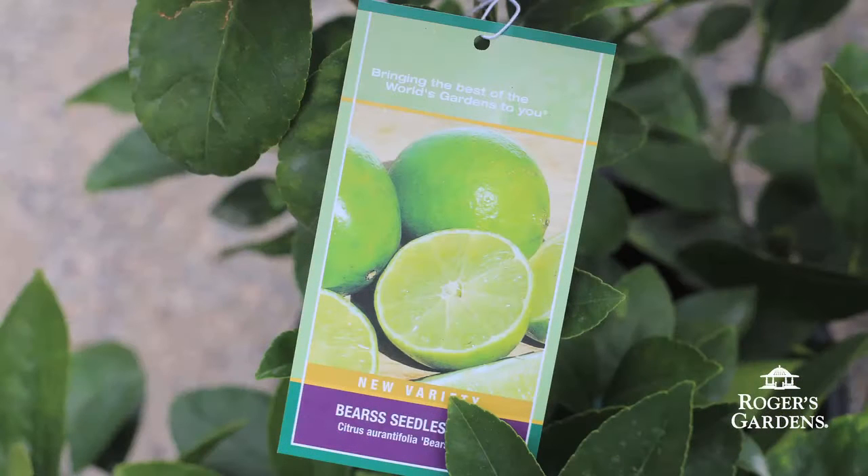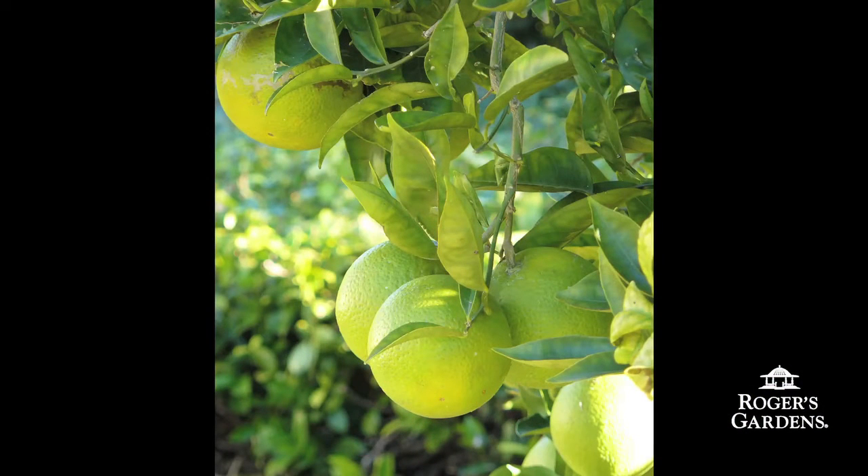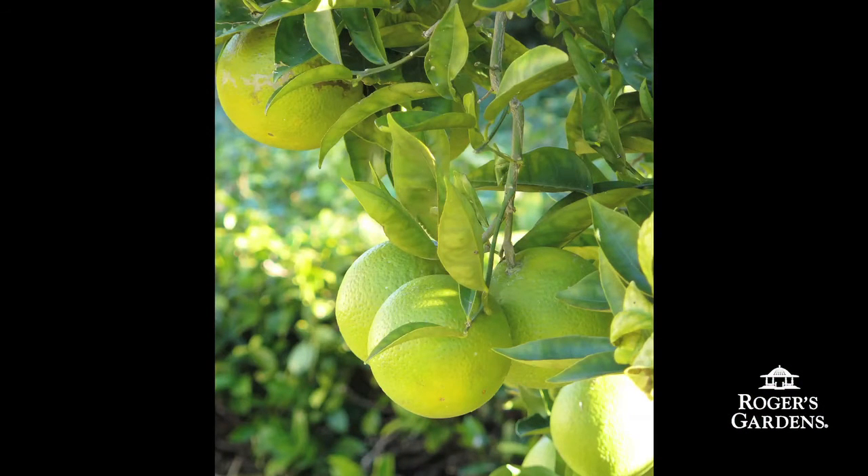My favorite limes include the Bears lime, which is a larger lime that's sweet, and then the Mexican thornless lime, which is the smaller key lime and that's more tart.